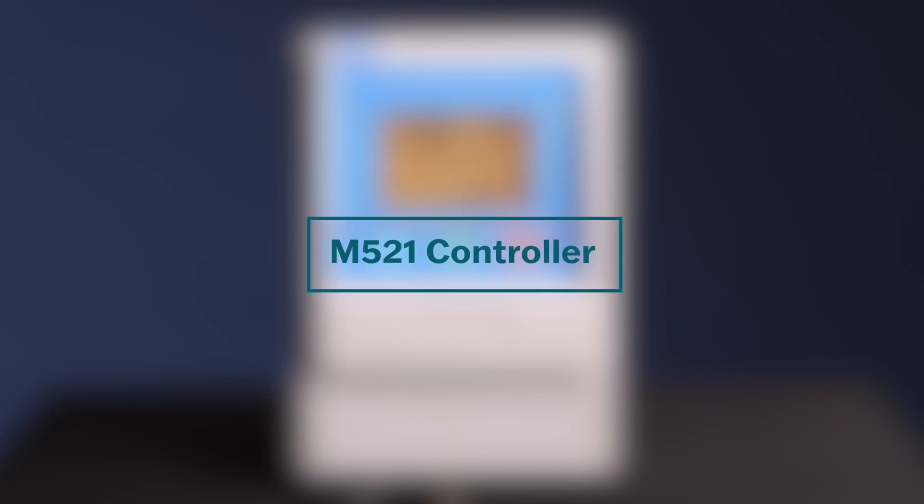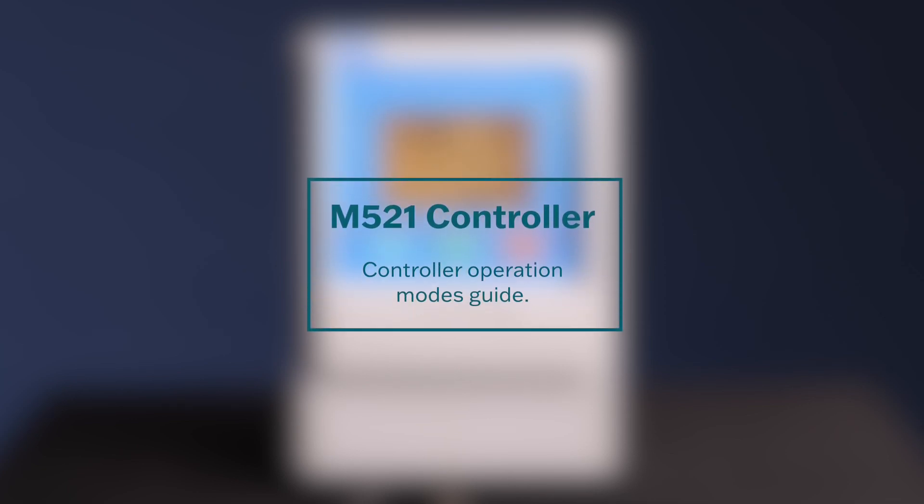Welcome to the M521 controller operation modes guide. In this video we will show you how to switch between the different operation modes on your M521 controller. Understanding and utilizing these modes will allow you to control your pump system effectively. Let's get started.